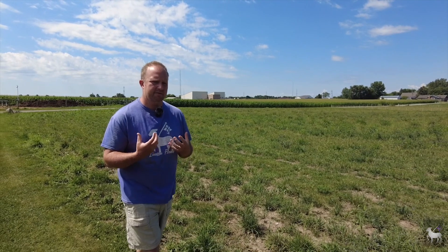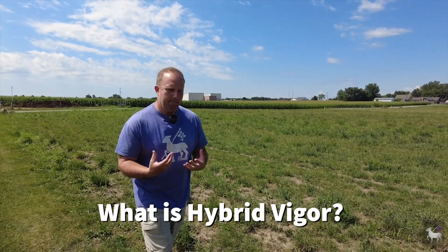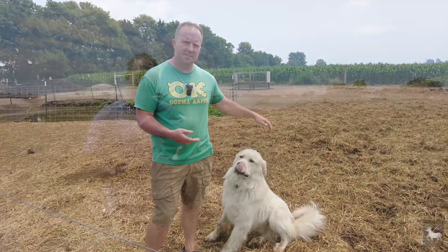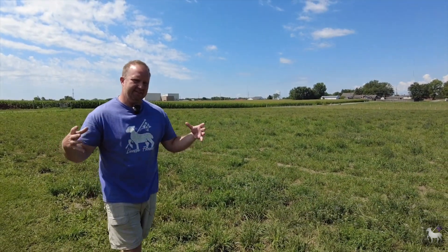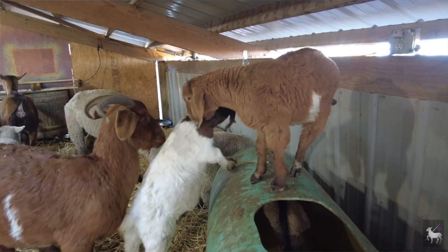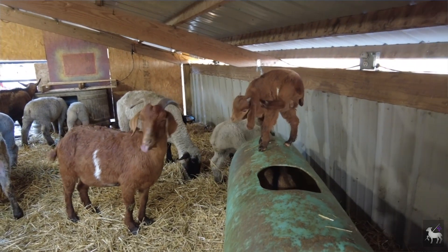So when we talk about hybrid vigor, what is it? Well, the easiest way to think about it is to think about a mutt — a common term in the United States for a crossbred dog. Mutts tend to be healthier, have fewer genetic problems, and live longer. That's because of hybrid vigor. It's when two different types of animals within the same species breed with one another, and you get good genetic traits from both breeds manifesting in the offspring.